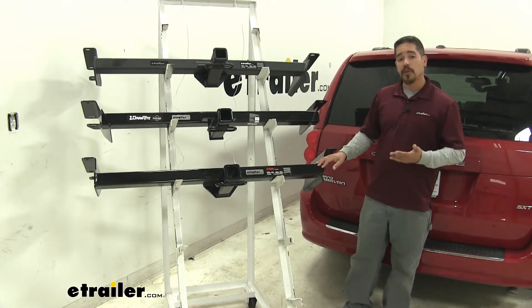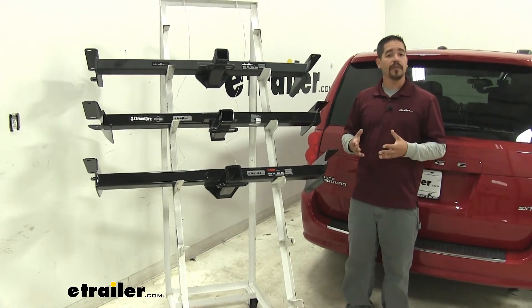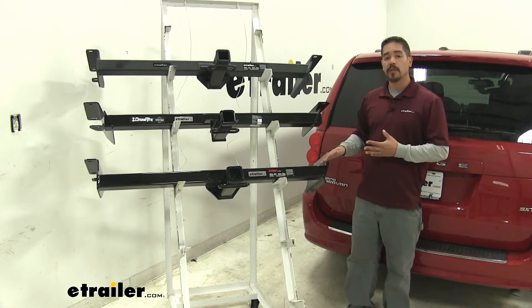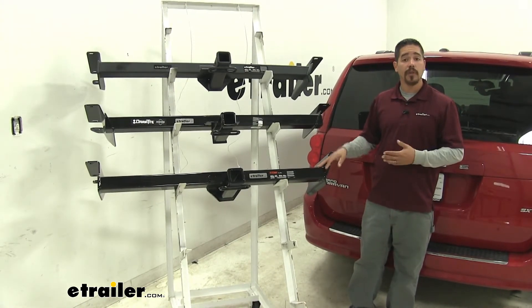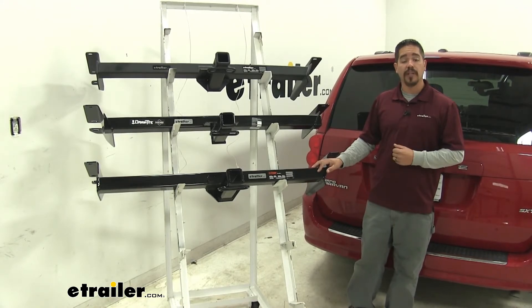With all three of our hitches being so similar, it's really going to come down to which hitch you like the looks of the most, or if you have brand loyalty. We hope this information has helped you whenever looking for a hitch for your Dodge Grand Caravan.